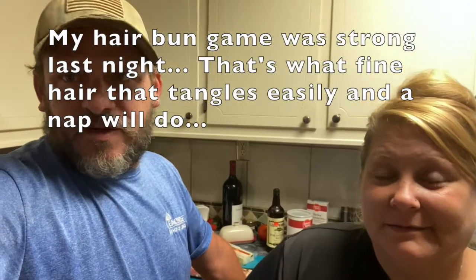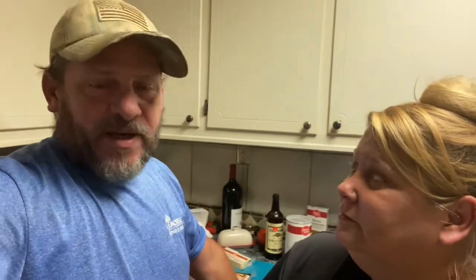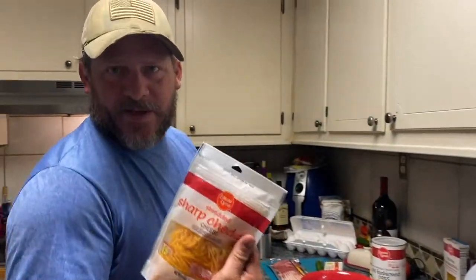We're getting this thing put together and onto the smoker. I'm making some green beans — which aren't really hard to make — and I'm going to attempt a jalapeño mac and cheese, so we're gonna see how that turns out. I got the cheese for the mac and cheese.